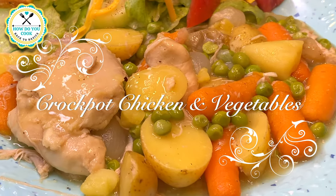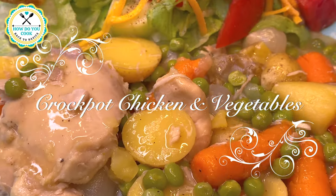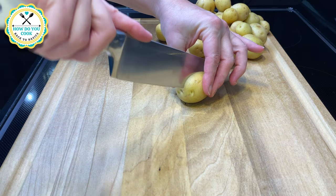Hey y'all and welcome to How Do You Cook? Back to Basics. On today's video, I will be sharing with you how I made this delicious crock-pot chicken and vegetables.